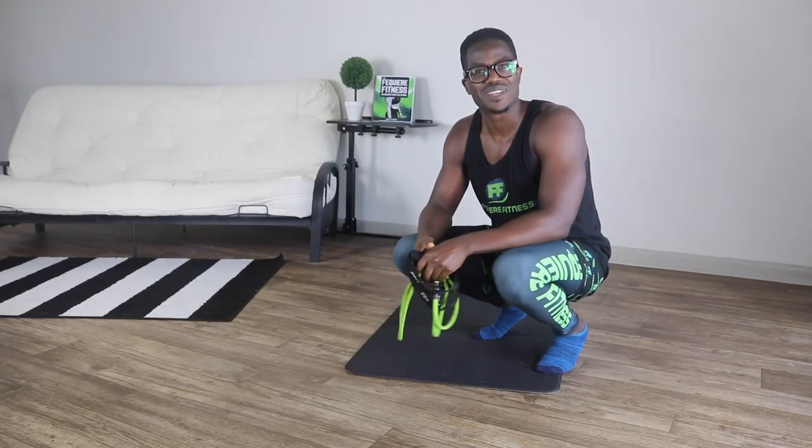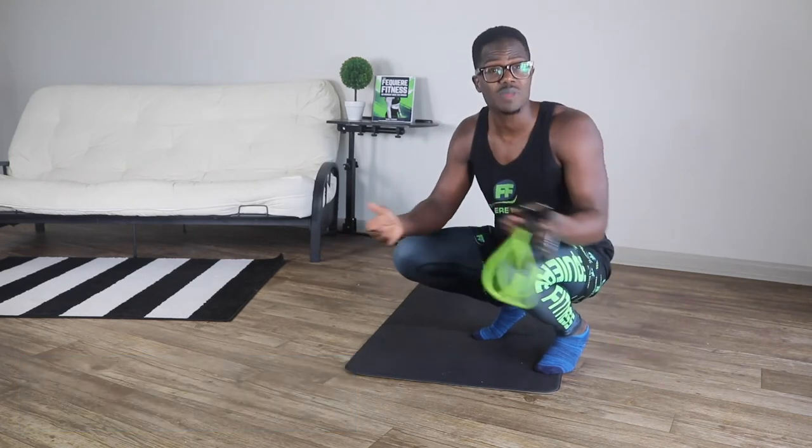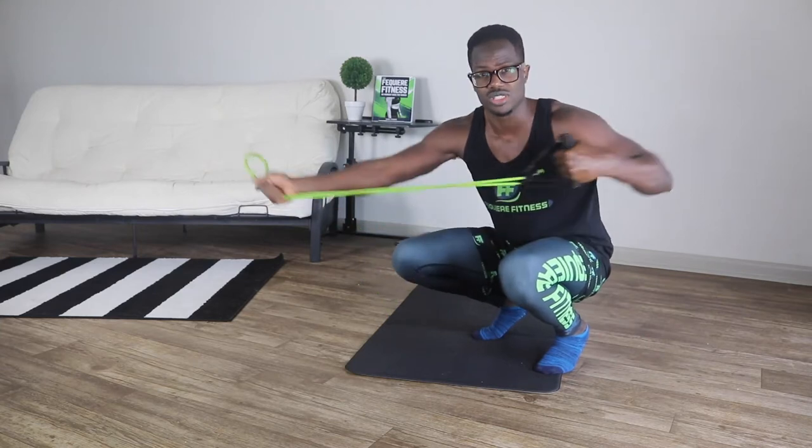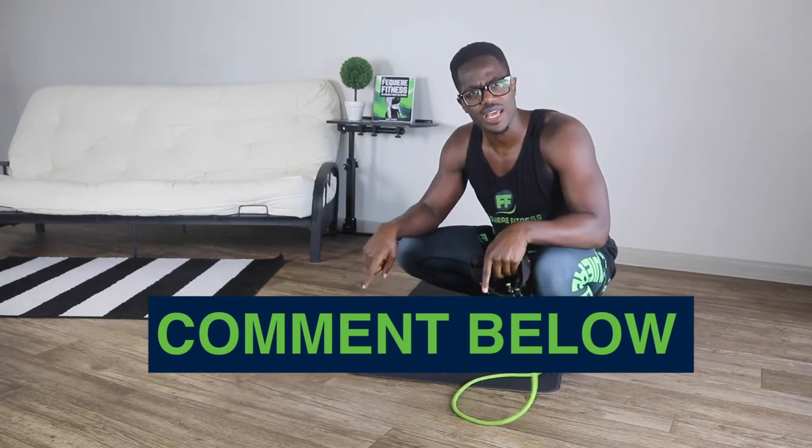Hello and welcome back guys to Fikare Fitness TV. I'm your host Daniel Fikare, founder and CEO of Fikare Fitness. Today guys, we're going to be focused on some arm workouts using bands. If you're new to this channel, please comment below for workouts that you'd like for me to do next.